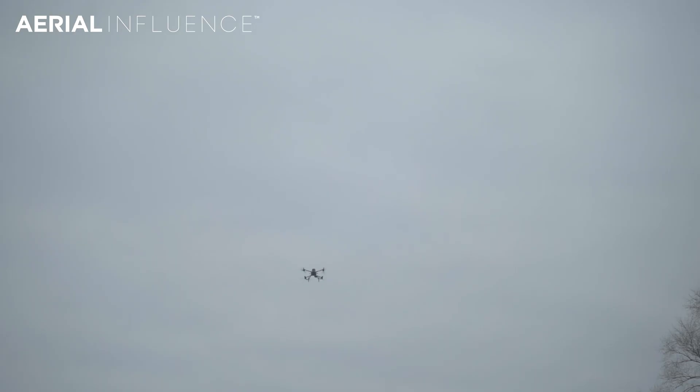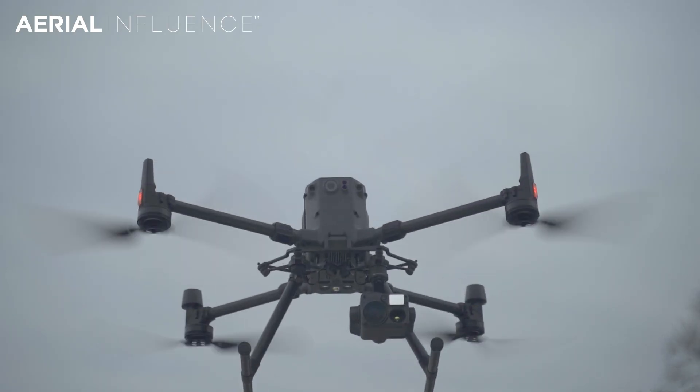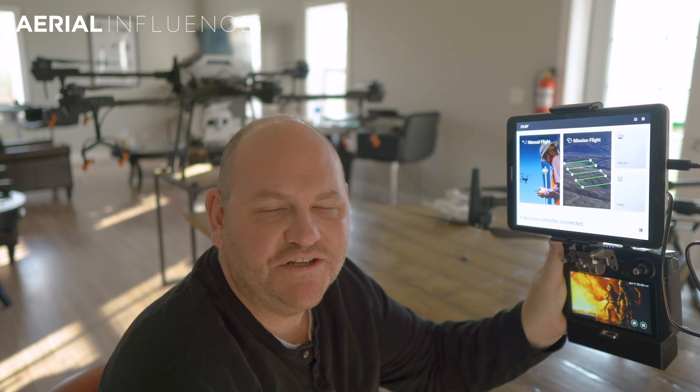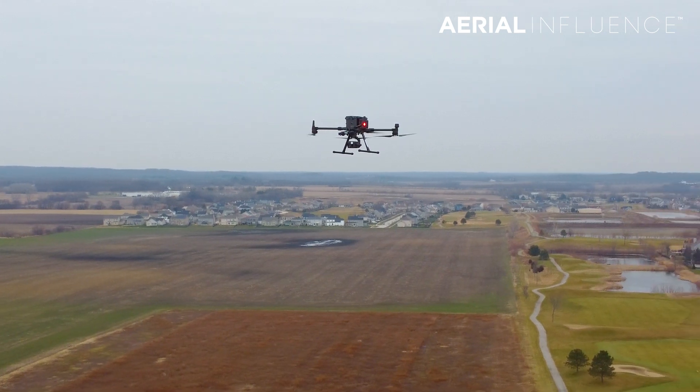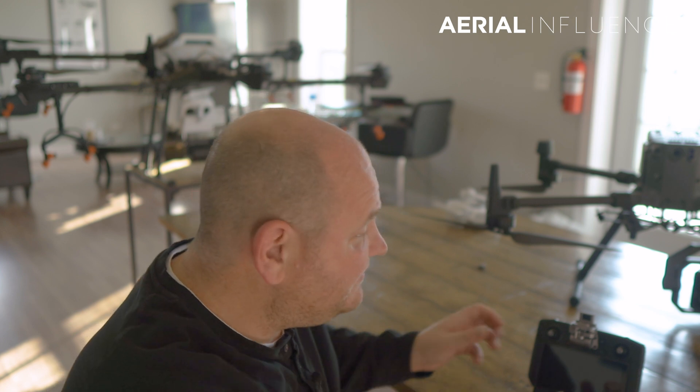Adding a bigger screen to your DJI Matrice 300 RTK smart controller - we're going to show you how to do it. Hey guys, David here from Aerial Influence. Thank you for stopping by. Today I wanted to talk specifically to those of you that own the DJI Matrice 300 RTK. It comes with a smart controller and people love it, but the biggest complaint we get is that the screen isn't big enough. It's a five-inch screen, which you'd think would be great, but when you're out in the sun fighting glare, or when you're working at night doing a search and rescue operation, you want a bigger screen to really hone in on exactly what you're searching for.